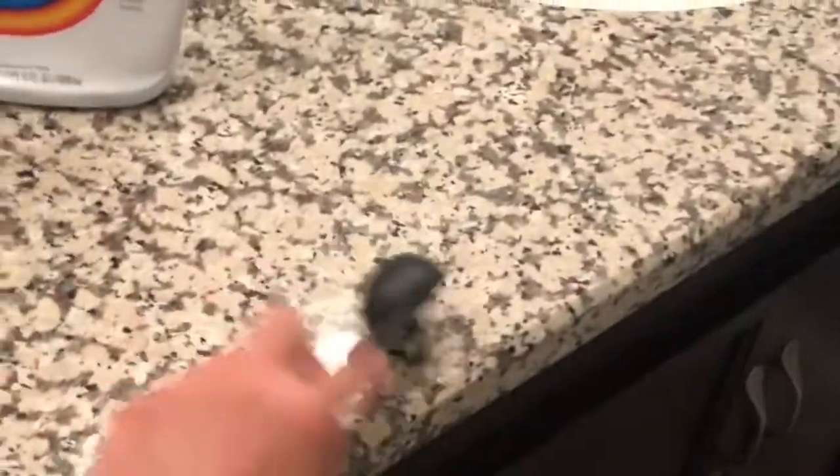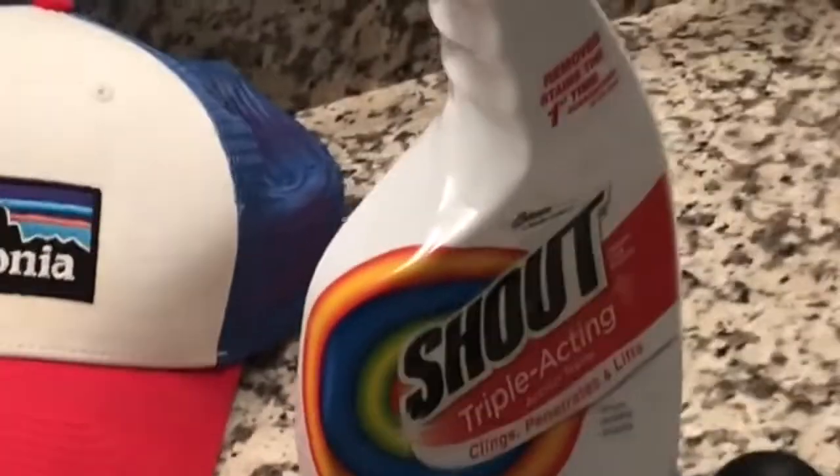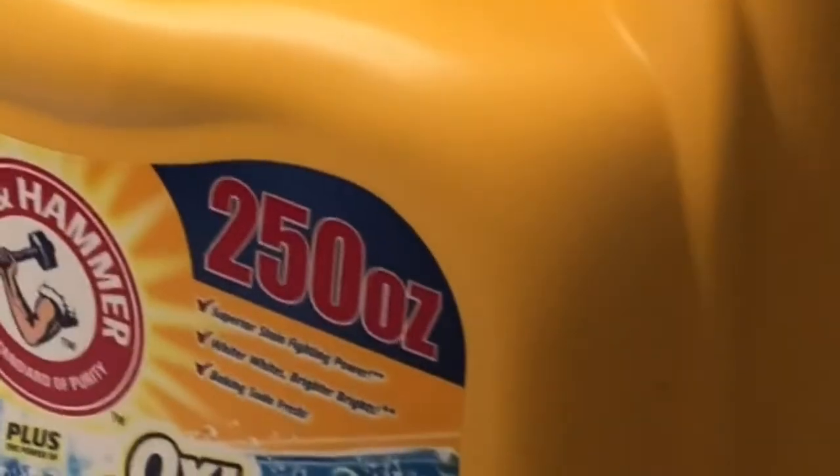You also need some detergent — just a tablespoon. And then the last element is hot water.